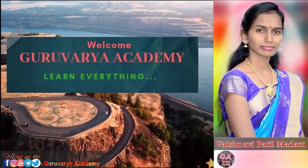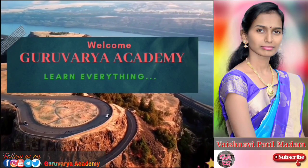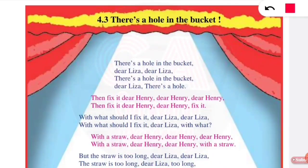Welcome to Gurwariya Academy. Learn everything in simple way. Let's start today's session. Hello friends, how are you? I hope you will be fine.